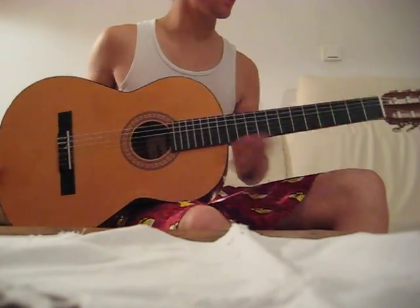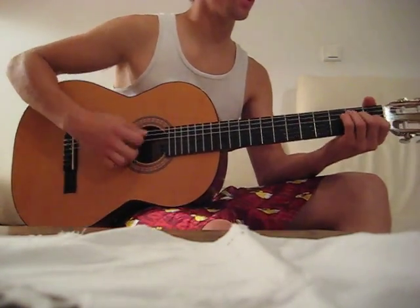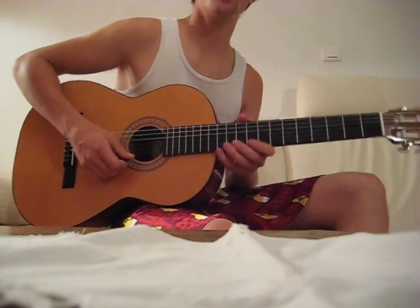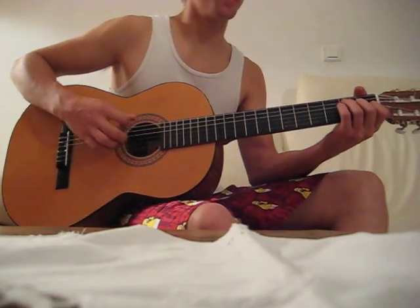So I'm playing today on classical guitar, normal guitar. I like them because of their strings — really easy to practice. Here it goes.